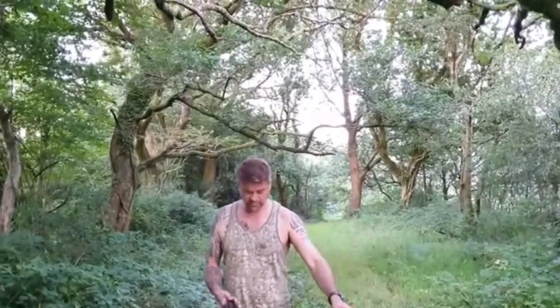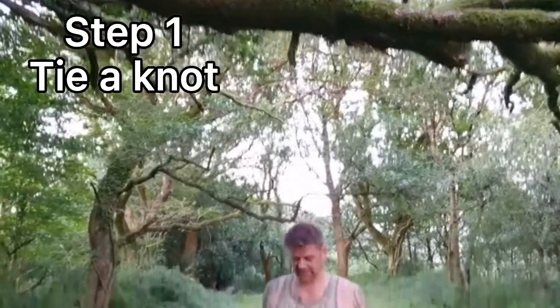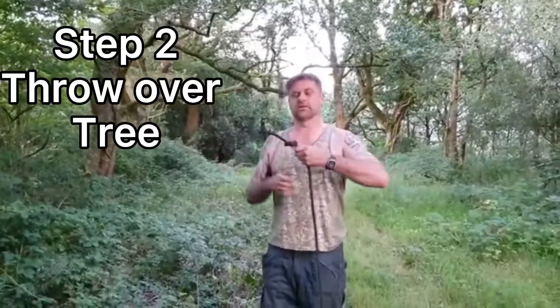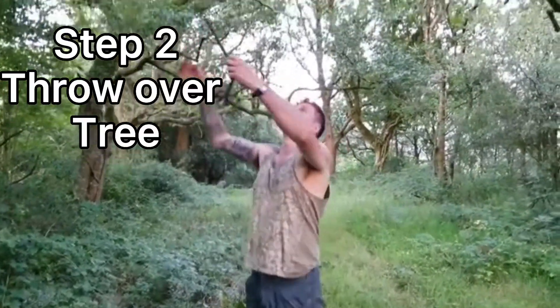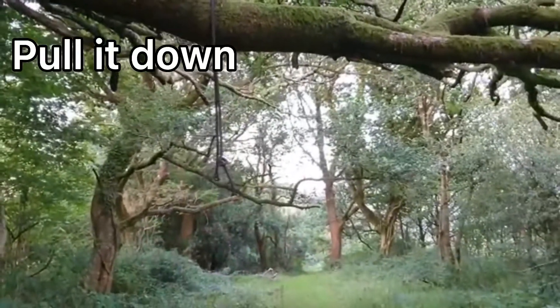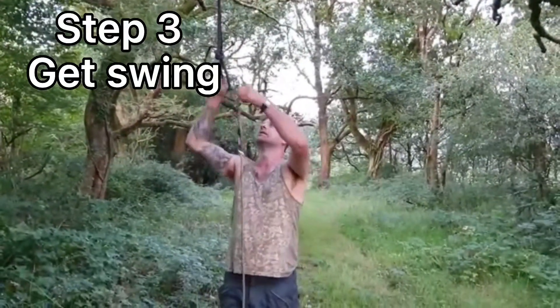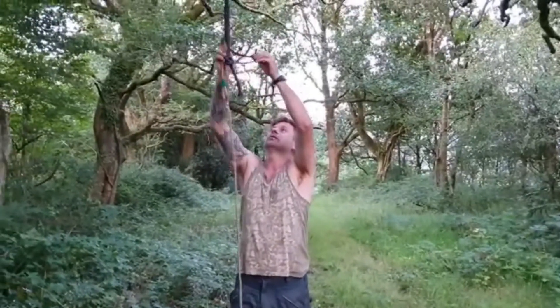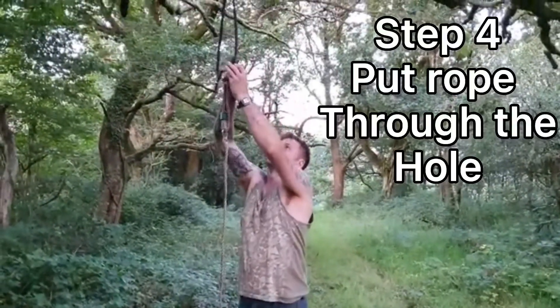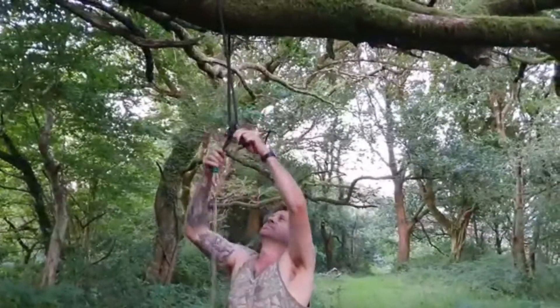First of all, I'm going to tie a knot in this rope. I'm going to jump it over. There it goes. Pull it down. I'm going to grab this and it's got a convenient ring on it. I'm going to pop that through there. Stick that through the hole. Brilliant.